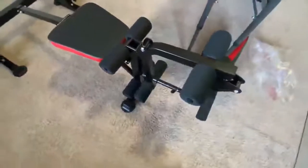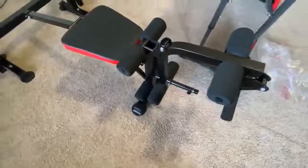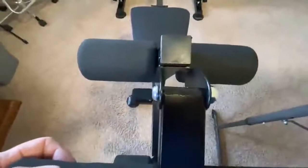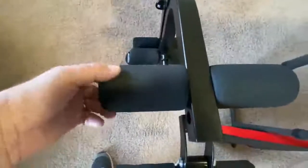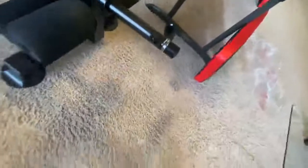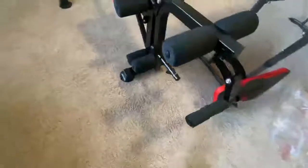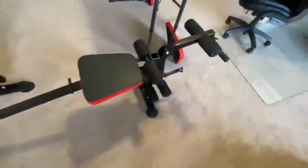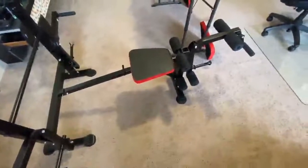I skipped ahead a little — sorry about that — but I want to put everything together so you can figure out what was done. You can see the bolts and they have this in the second hole back. It's basically installing them just like the larger bar, but these are the three smaller bars — one, two, and three. The bigger bar is up near the seat and you've got a little clamp on there that's going to be for your weights.